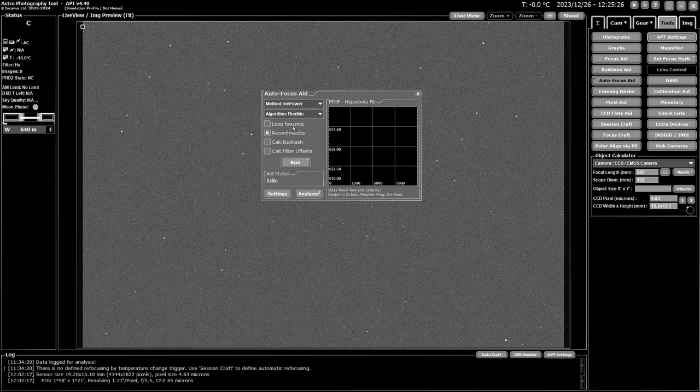Loop focusing means autofocus aid continuously repeats the focusing run. It's handy if you want to see how temperature affects your focus throughout the night, or to analyze how your focusing is working over time — but it's not for imaging sessions. You can also choose to record results, which creates a small file called autofocus results containing the final position and a few details from each run.